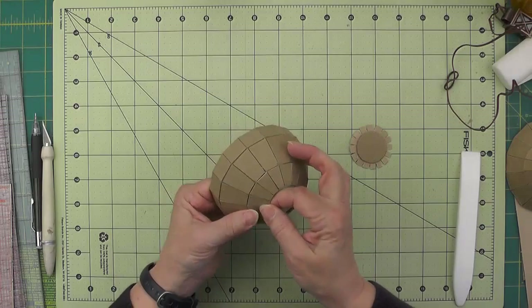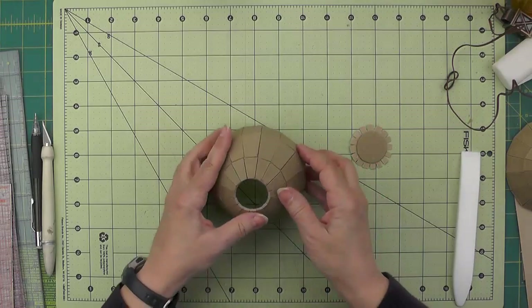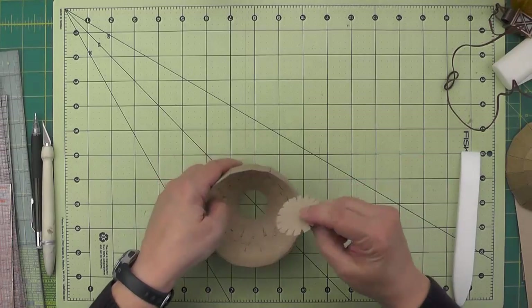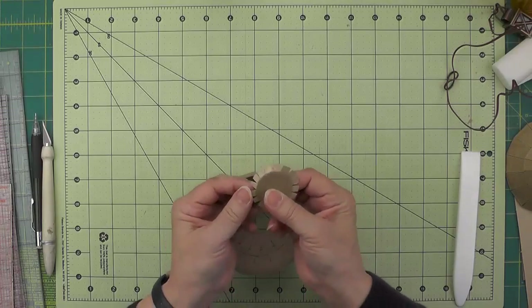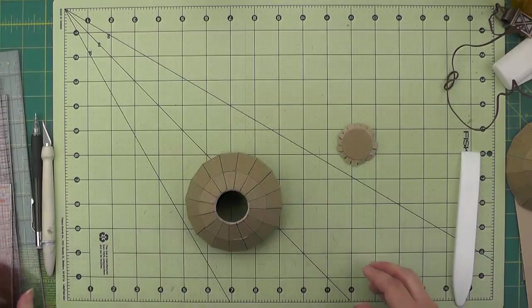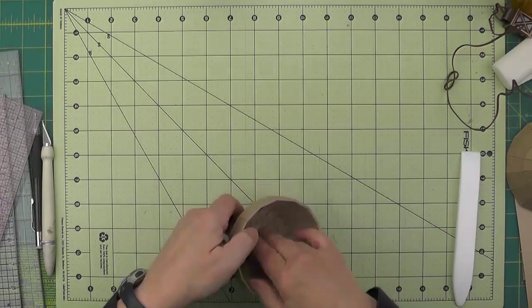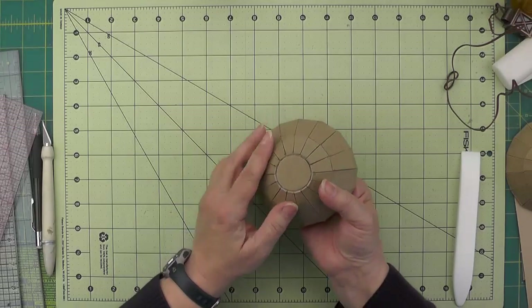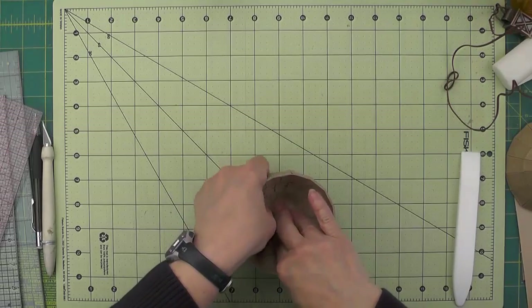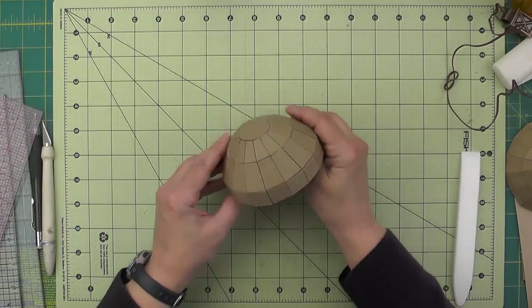Then go back and get the remainder. And then our little inch and a quarter circle — just fold these tabs back, quickly double check the measurement, and pop that circle right in the middle there. We'll give that a final burnish and that'll be the top of our mushroom cap.